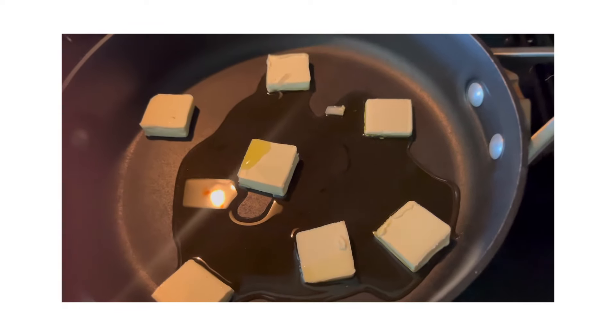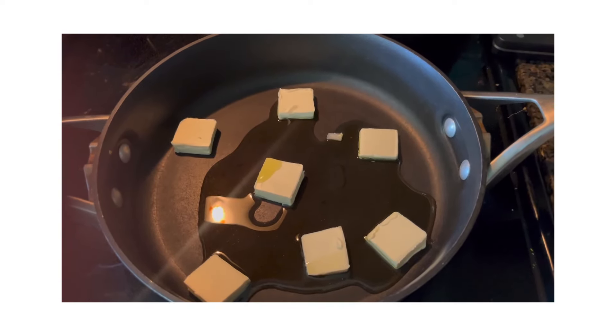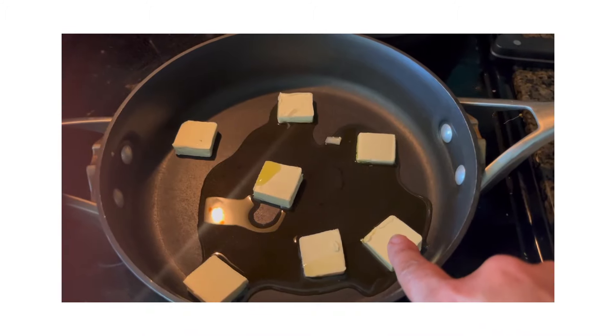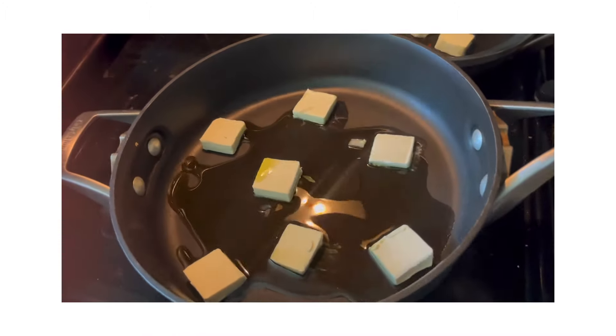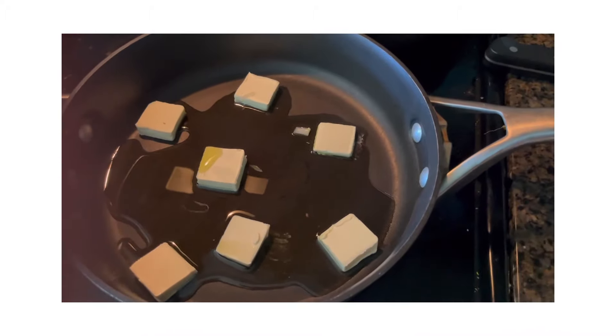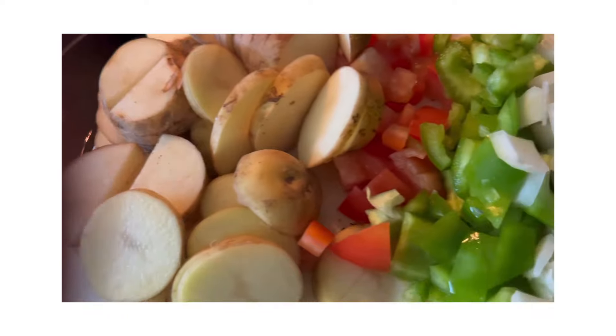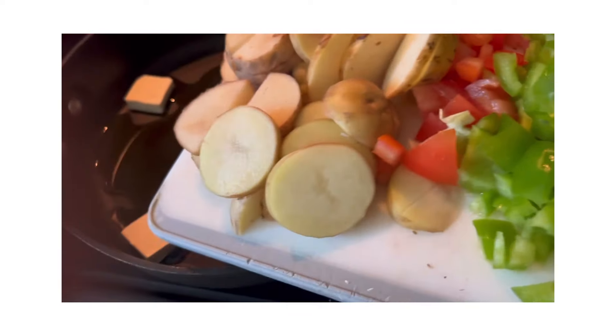So I have my pan here, and what I've got is some pats of butter and a little bit of olive oil for the bottom. What I'm putting in here is some potatoes, tomatoes, bell peppers, and onion.